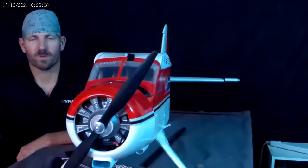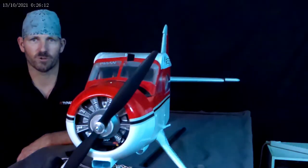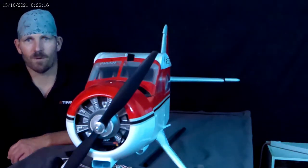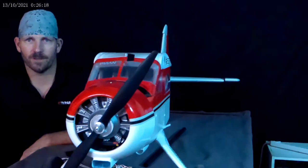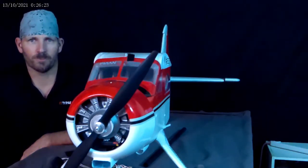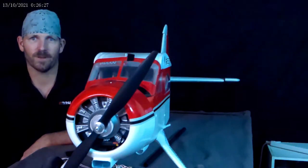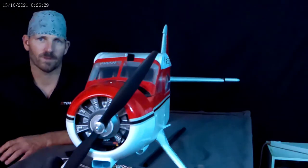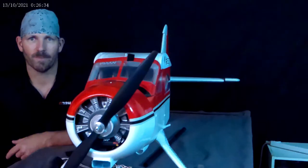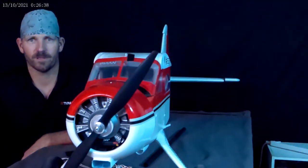That was my first video. My second one was just a short one to try to get a couple views. I want to show all kinds of stuff — from repairs to modifications, balsa planes, foam planes from Horizon Hobby, E-flite, FMS, and all that. I'm going to show you guys all kinds of cool stuff once I get better at making these videos. I'm going to use the next few videos as practice.